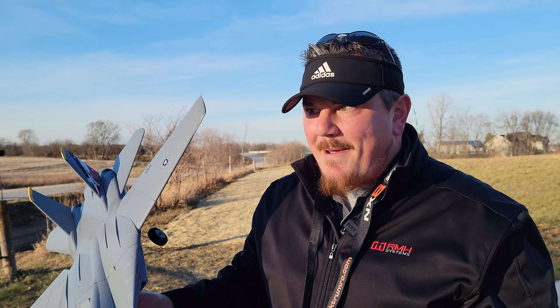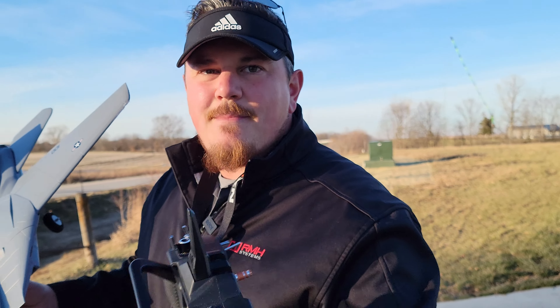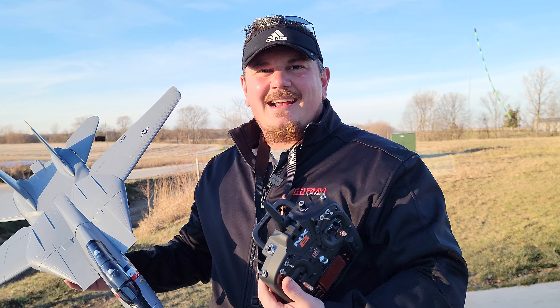We're going to keep it really short because we want to try to get this thing uploaded. The lighting was way better and the wind was way better than our initial flight, so we hope you guys will stay tuned and watch our maiden. We had no trim - so just remember three flight modes, trims on each. Make the plan, execute the plan, save your F-14.